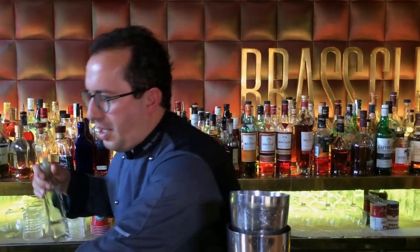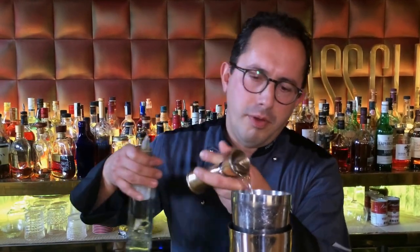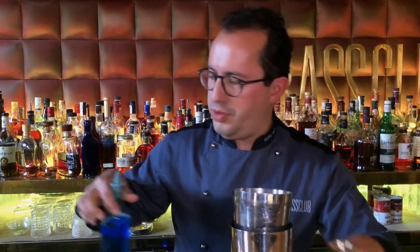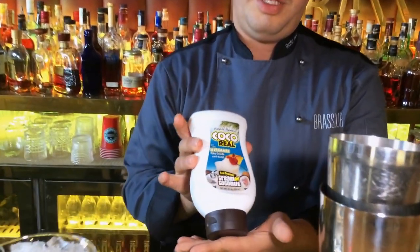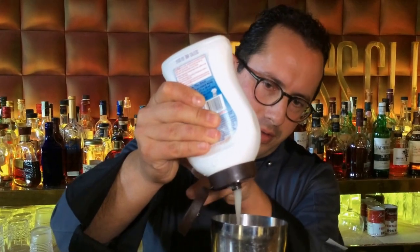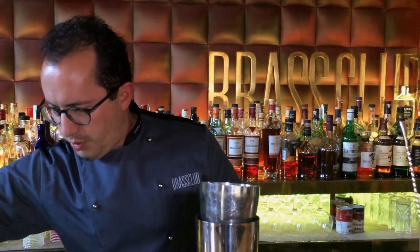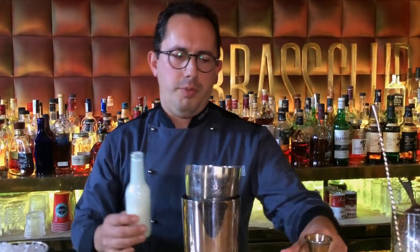We use white cacao liqueur from Monique — two CL. We also use one CL of blue cacao for color. Then we have Coco Real — it's a cream of coconut, very useful for piña coladas and tropical cocktails. We use one CL. And we use two CLs of white cream — simple white cream, no sugar needed.